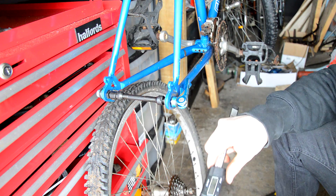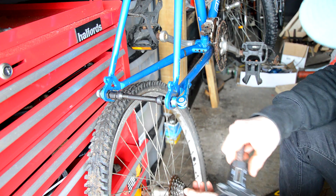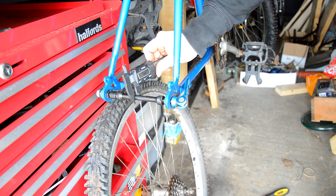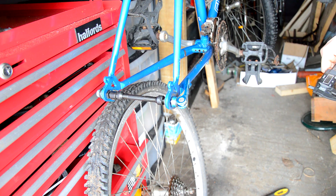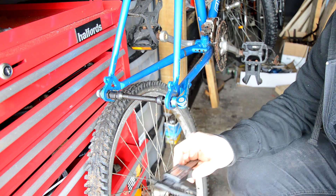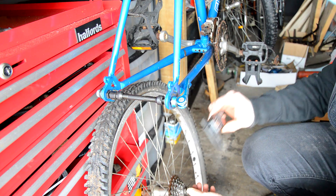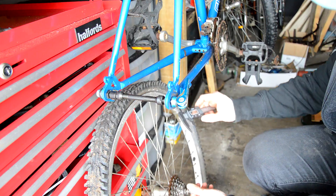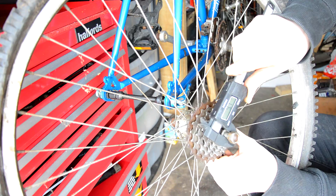The other dimension you need, which is pretty important, is the diameter of the axle. The rear on this bike is a 10mm I believe, and the front is a 9mm. You can just check that on your old axle — just measure it. We've got 9.6mm there, so it's a 10mm axle.